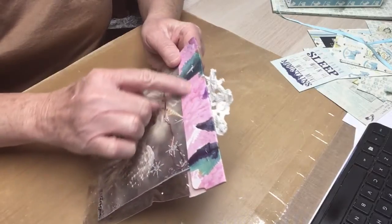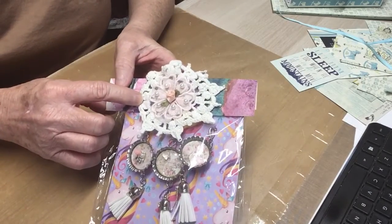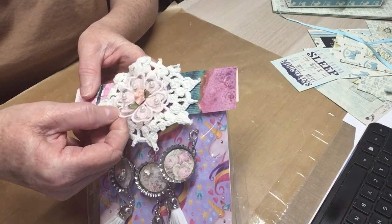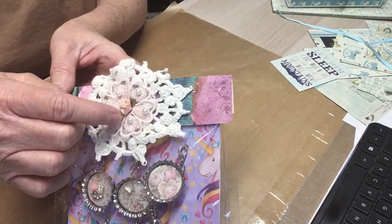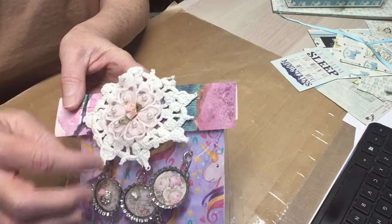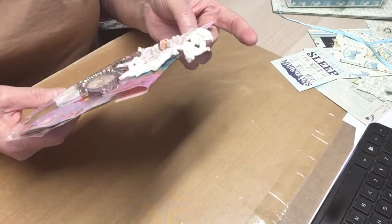She's used this beautiful pattern paper, she's used a doily, and she's put a pink fabric flower here, and it's got some pearls on it, and she's put a peach rose with a green bow behind it on there. Isn't that pretty? I love that. It's so pretty.